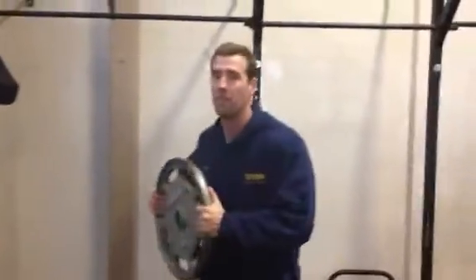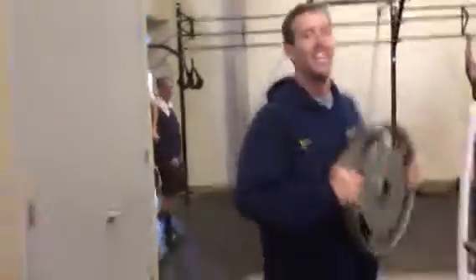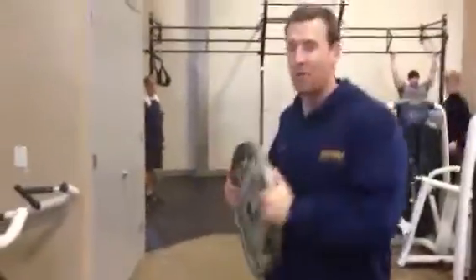You're just going to do plate walks — rotating plate walks. So as I step, I'm twisting. About 20 reps.